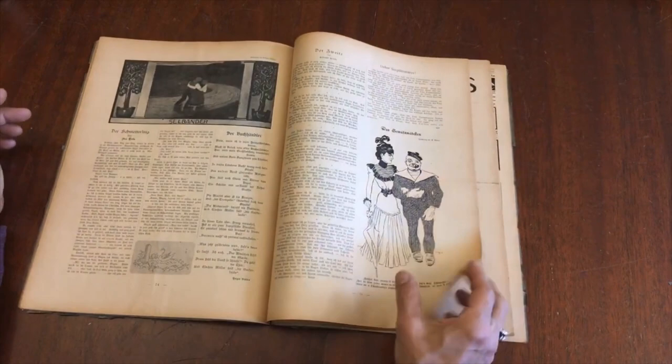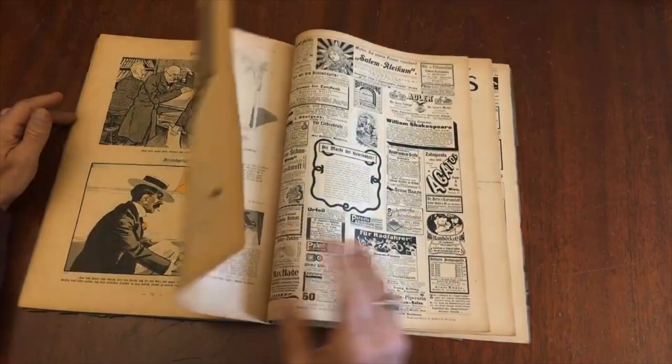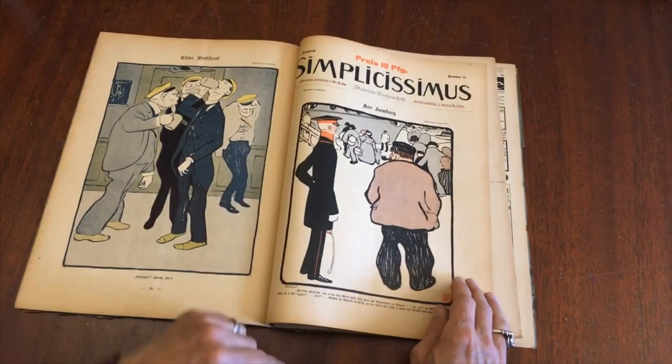Many of these images are very entirely frameable. Poster art style, one could say. Bicycles — a lot of bicycle theme.